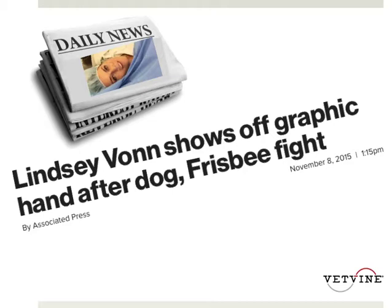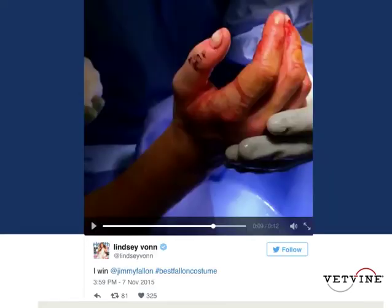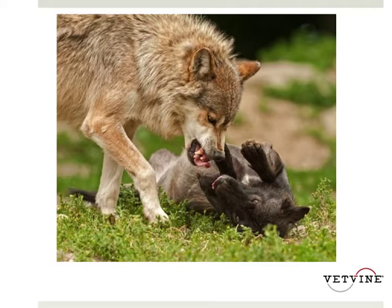We all know that you shouldn't stick your hand or any other body part between two dogs when they're fighting, but in the midst of a fight it can be really difficult to stop yourself from stopping the fight. The good news is there are many ways that are much safer to stop a fight than sticking your hands in the way.